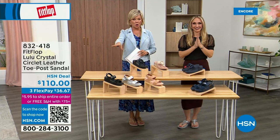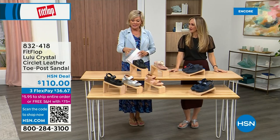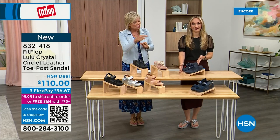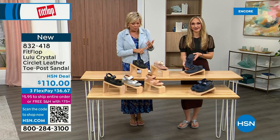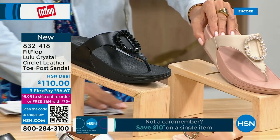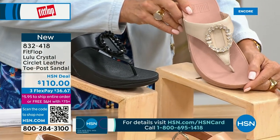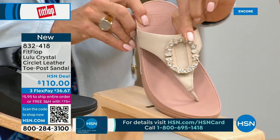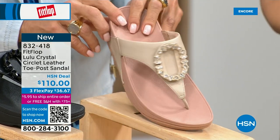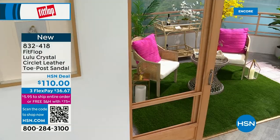Welcome back — stay where you are to get our Today's Special. It's the most affordable sandal of the day from FitFlop. We also have these offerings at $110 — the Crystal Circle Leather Toe Post Sandal, available in all black, midnight navy, and this beautiful stone beige. Available in sizes five through eleven — whole sizes only, go down a half size if you go between. This is brand new — you've never seen this on HSN. This embellishment in the front is just classy and wow — it's jewelry for your feet. This is that micro wobble board technology with a padded toe post and padded microfiber lining underneath.